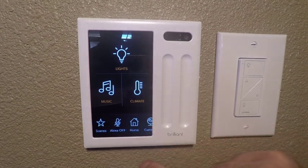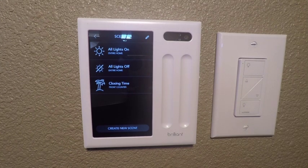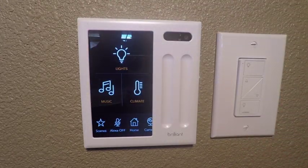If we look at some of the bottom functions here, this is one of the cool things — press Scenes. Scenes are the ability to have a lot of things happen with a single button push. So for example, I can create a scene called 'Closing Time' and when I press that it turns off all my lights, rolls back my thermostat, and turns my music off. That's just one of the many things you can do with the Brilliant keypad.